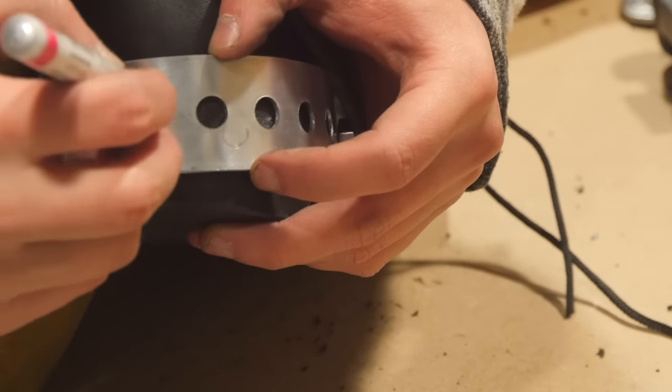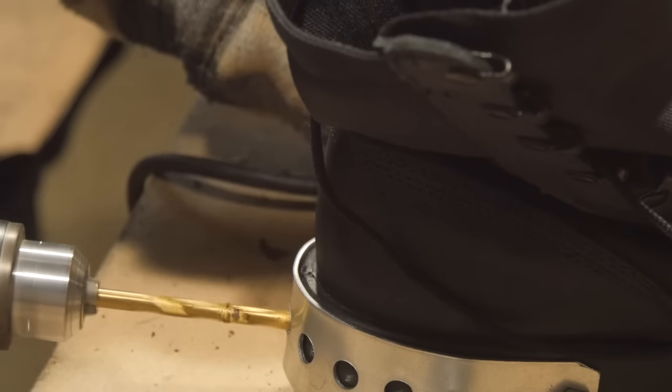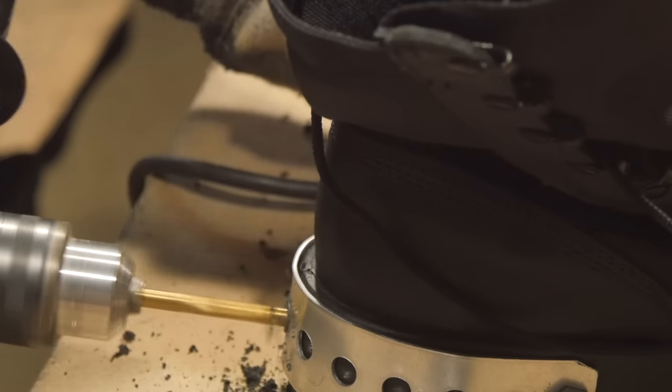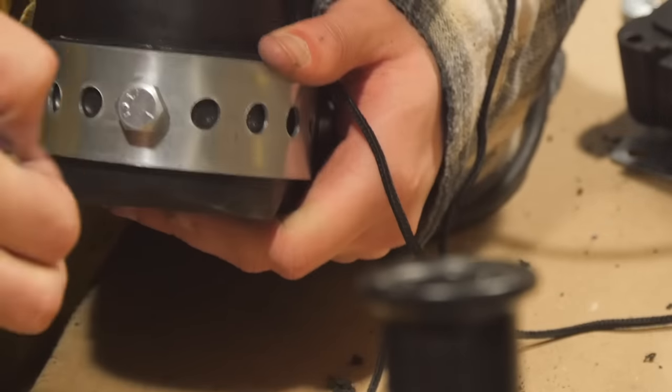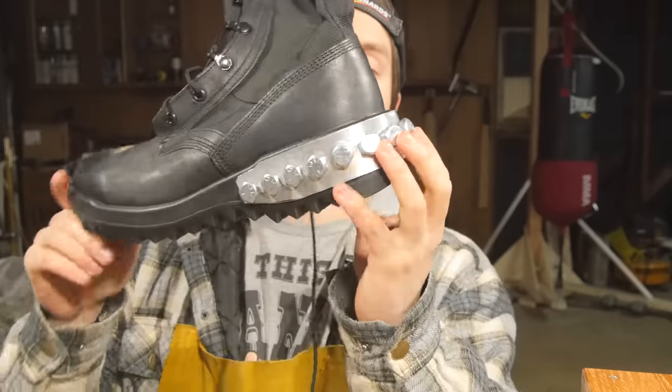And one more hole in the back right here — I guess I don't have to mark that out, I can just drill through it. That's really all you gotta see. Just drill out all the rest of them and plant the rest of the bolts. There you go guys — the curb stomper boot mod could not be more simple.